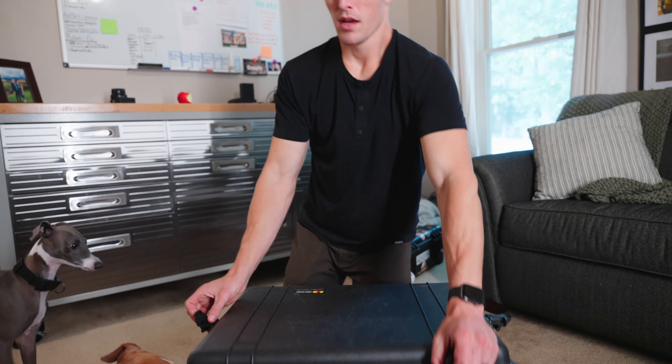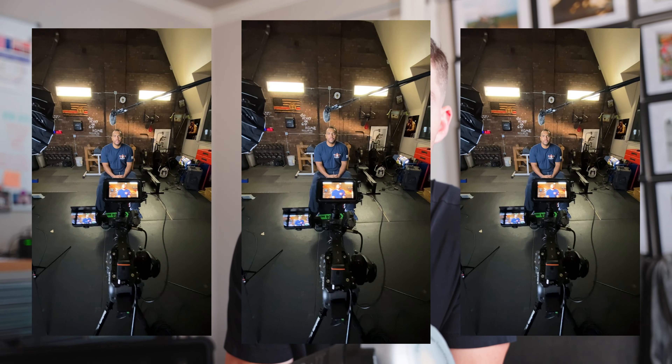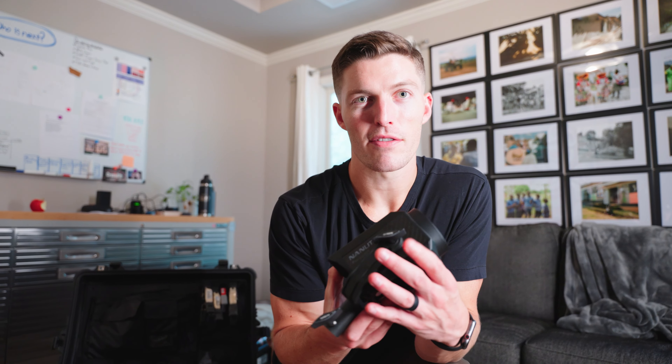So I have these lights, but what do I use them for on set and why did I pick these specifically? The Aperture 120D is the first light I ever purchased and it's perfect for a key light — it's small and compact. The only downside is that it's daylight only, so if you go into a room with harsh tungsten lights it can be difficult to deal with, but this is always my key light.